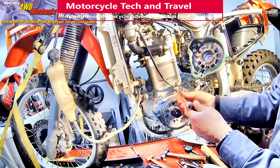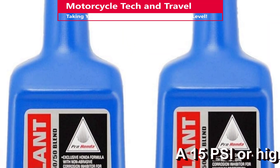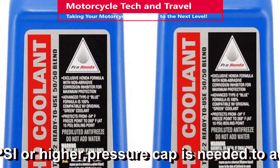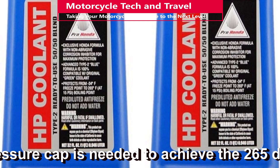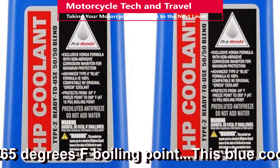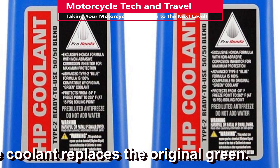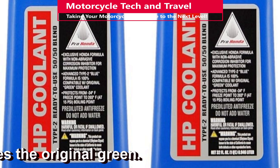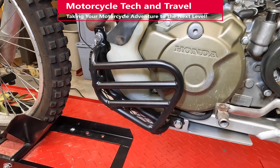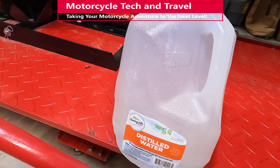Formulations for aluminum engines are different than those for cast iron engines. Honda HP Coolant is a pre-mixed 50-50 formulation specifically for motorcycle engines, good for minus 34 degrees Fahrenheit to 265 degrees boiling point with a proper pressure cap. Too much antifreeze will not have enough expansion rate and boils over; too little, and there's no protection against freezing or a high boiling point. Never run pure antifreeze — always mix with pure distilled, non-mineralized water, or buy a pre-mixed version like HP Coolant.